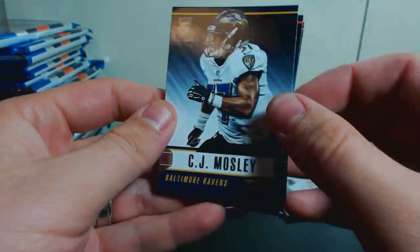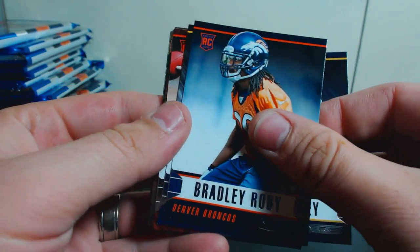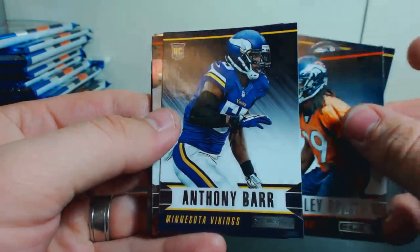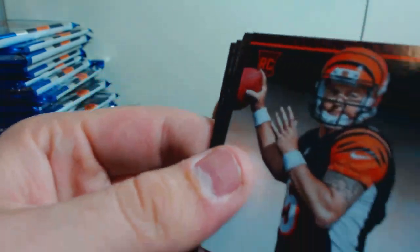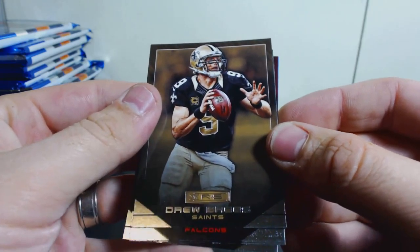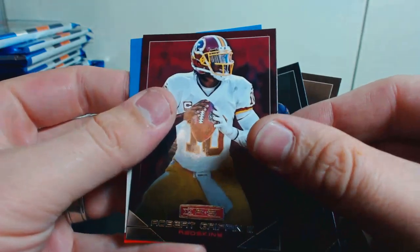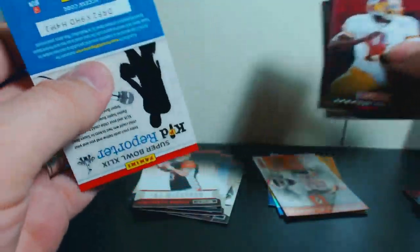This one feels quite a bit thicker — save that one. Might just be a dummy card though, not sure if they put dummies in this hobby. CJ Mosley, Bradley Roby, and Anthony Barr rookie card. AJ McCarron also a rookie. And then we also got Drew Brees, Julio Jones, Jordy Nelson, and RG3 — now a Brown.